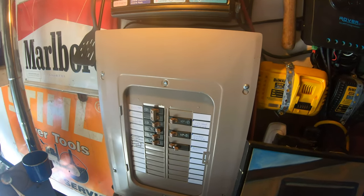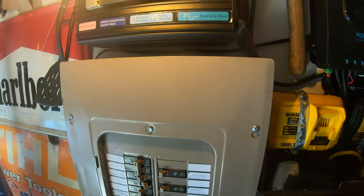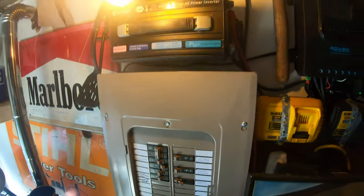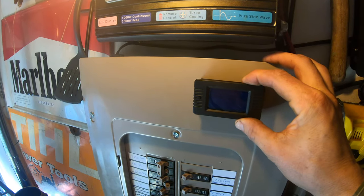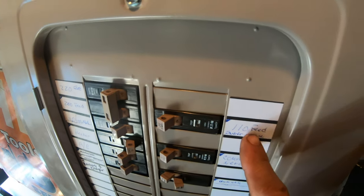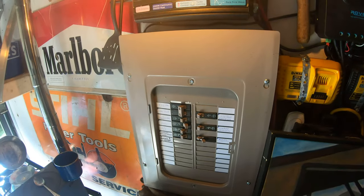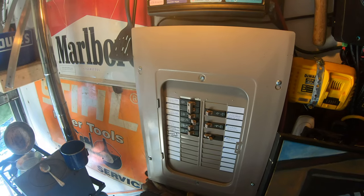Here is my breaker panel and I'm going to add a meter to the top of this panel. Here's the meter - it'll go something like this and it'll be reading the current that flows through here, which is the feed whether it's coming from the house connection, the line connection, or whether it's coming from the inverter.